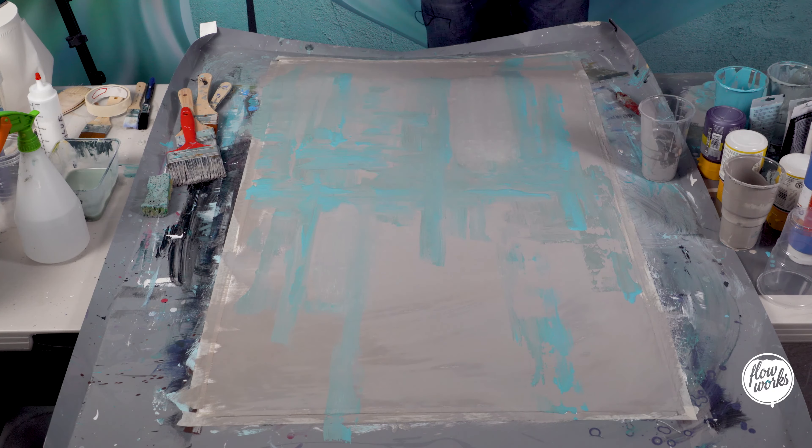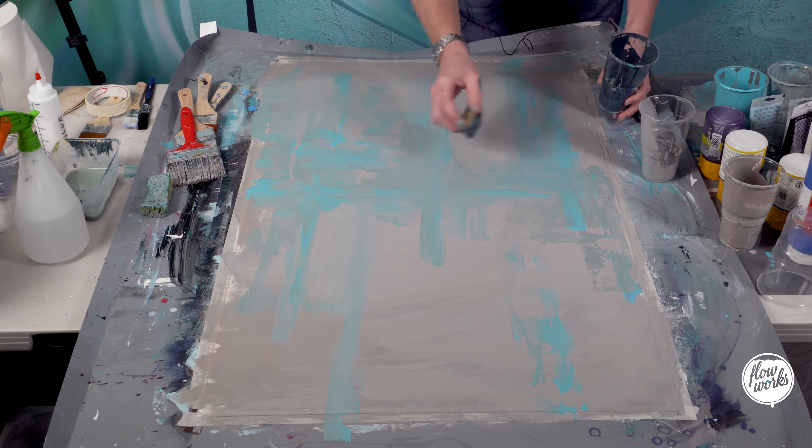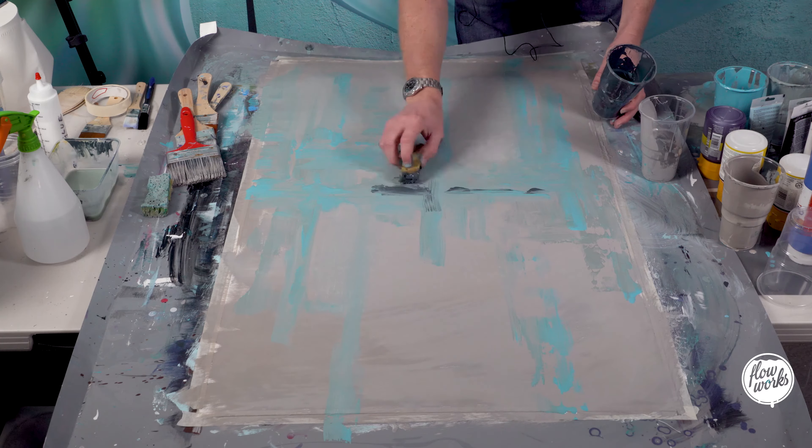I've got some light dark grey here, so I'm going to go in with this.